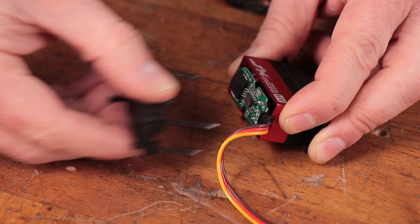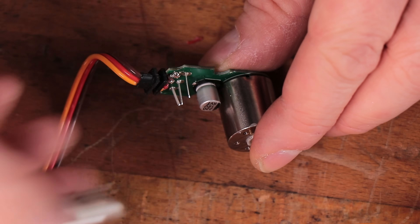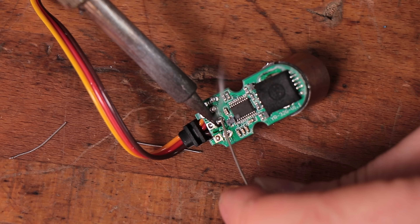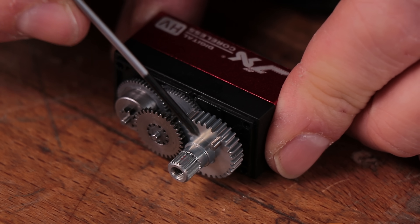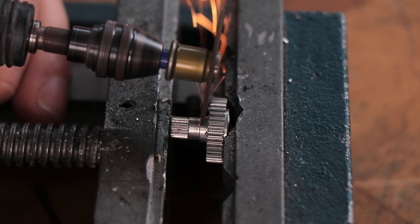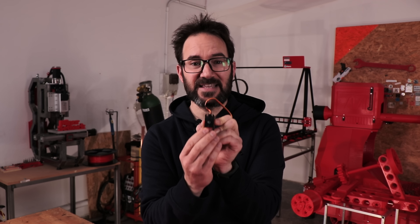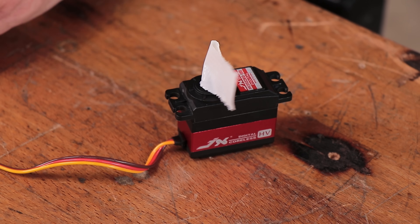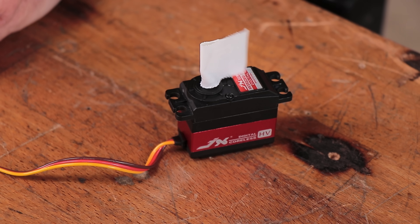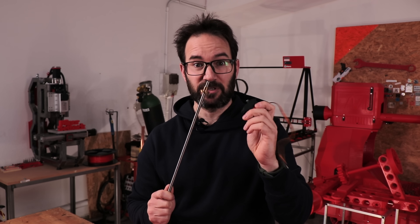For that I just need to open the servo, find the potentiometer that tells the servo controller where the output shaft is, and swap it for 2.2K resistors to make the controller think that it is always in the middle. I also need to remove the stop that blocks the gears moving past 180 degrees and close the servo. That way the servo controller always thinks the output shaft is in the middle, so whenever you tell it to go left or right it still thinks it's in the middle and keeps spinning the motor to reach that position. The farther you ask it to go from center, the faster it goes — so let's make an actuator with this.